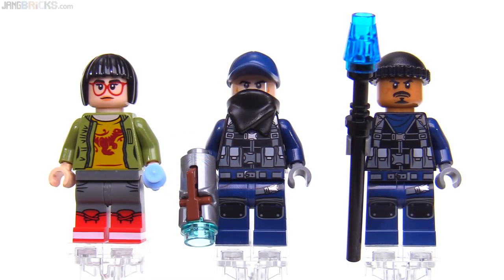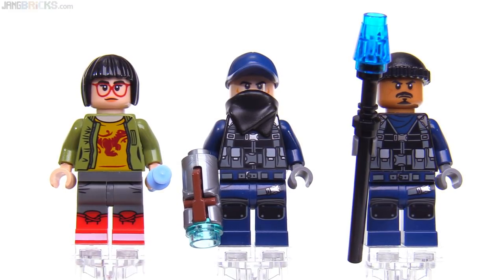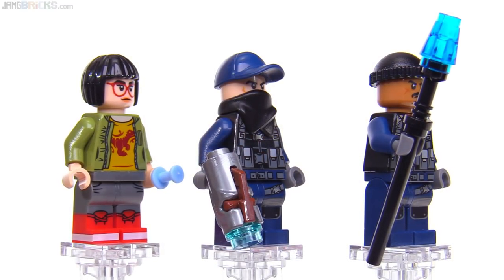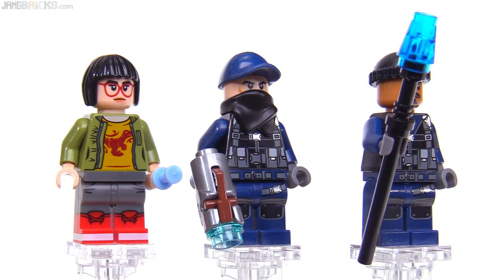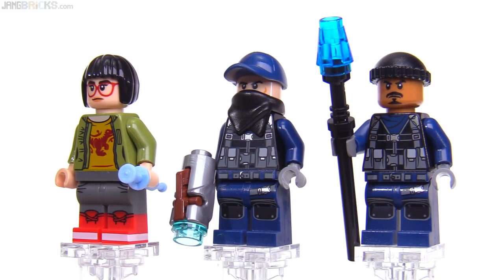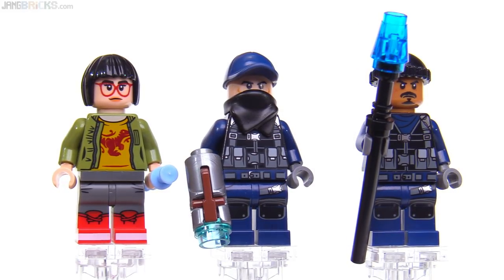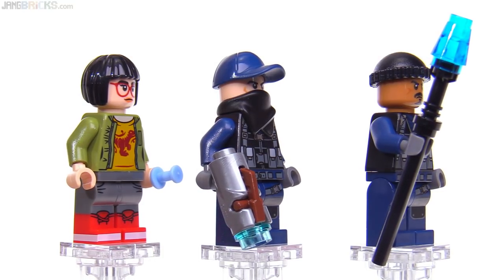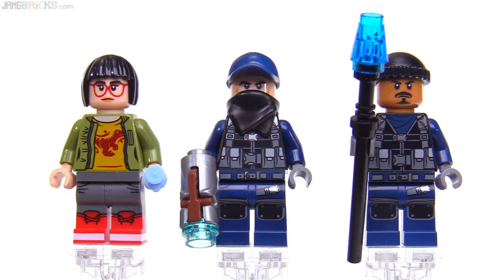Here are the three human minifigures in the set. On the left is Zia Rodriguez, and I think that figure looks great — just everything about it: the choice of hairpiece, the print for the face, the print for the torso, dual-molded legs, the white stripes going around the boots. It's just all good. It does have a female-specific torso, but they didn't go extreme with the proportions in the waistline, so if you want to use that on a custom figure that is male, it's not a preposterous idea.